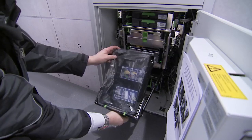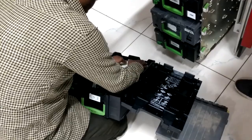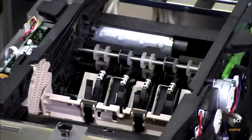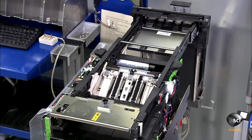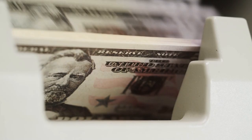Different cassettes are loaded into the unit for each cash denomination, and the bank is then responsible for separating and stocking the cash for their ATM. However, before this unit is installed into the machine, it is attached to a test computer first. After testing different transactions with fake bills, the functioning of the unit is verified to ensure that the correct amount of money is dispensed at each transaction.